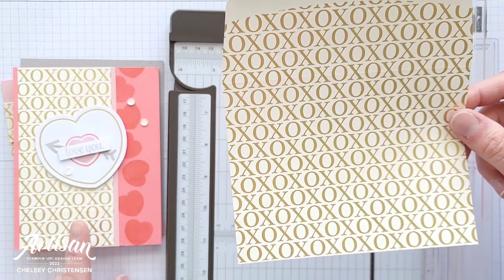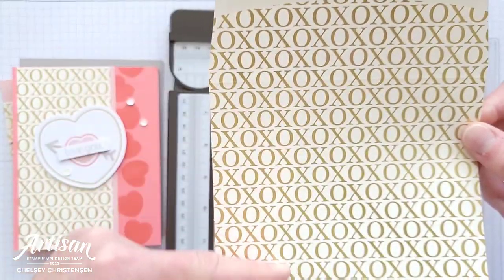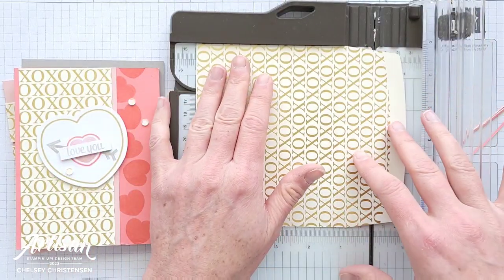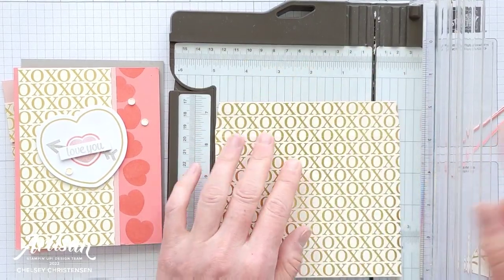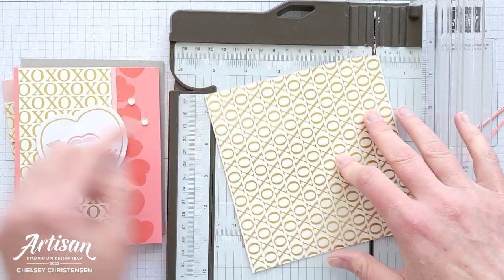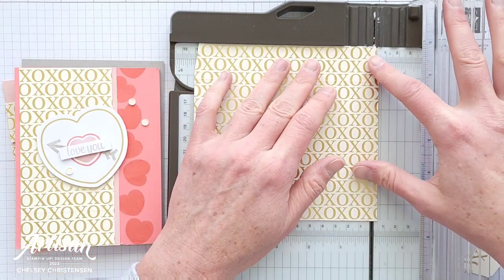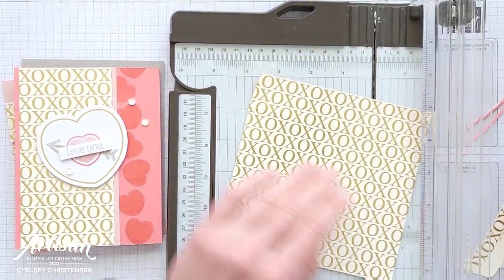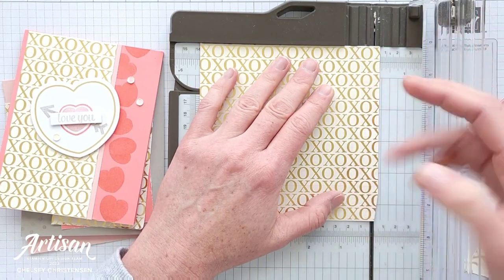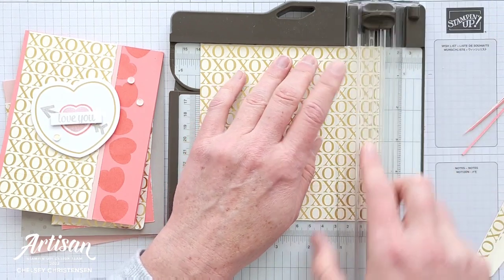Now we're going to be doing card number three and this one is different because we're going to need to utilize this top space just so we can get the length that we need. You can get two of this particular cut, so you can make two cards with one envelope. I've lined up the bottom edge at five and a half inches, which is the length I need, and then you'll notice that the top of the envelope comes in just slightly so you want to trim that off by lining up that inside point with your cut line. It's just about three sixteenths of an inch I'm cutting off from the bottom.